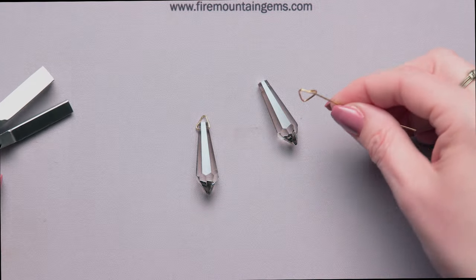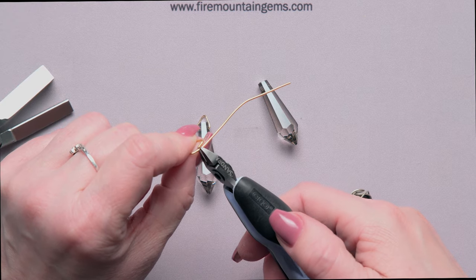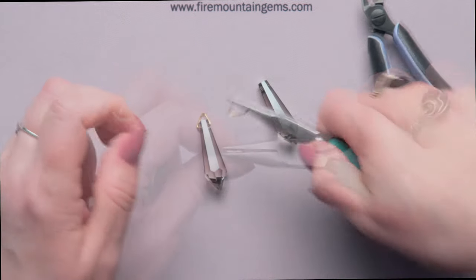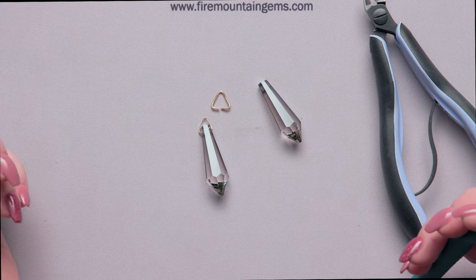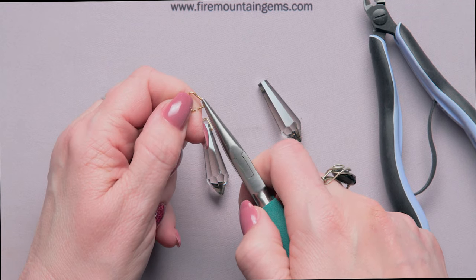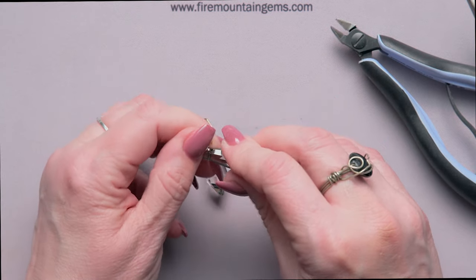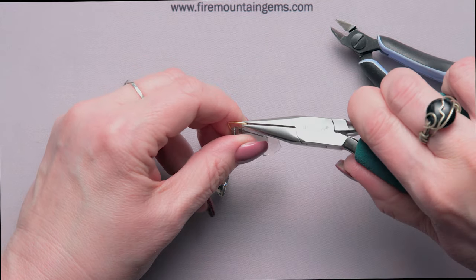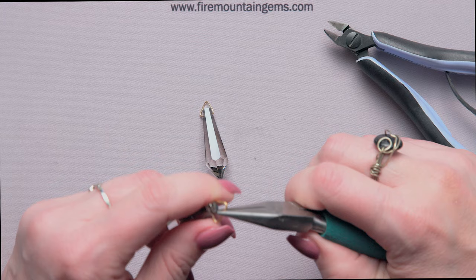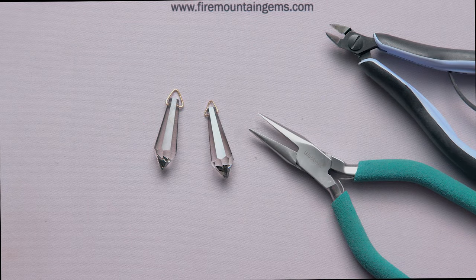Just clamp it down and there we have this great triangle — all the sides are the same length. I'm going to take my flush cutter and cut it off so we have two legs of the same length, then grab my chain nose pliers to crisp it up. To put it through the piece, just pick it up, open it sideways just like you would a jump ring, put your piece on one side, open it large enough to put the other side through, then squeeze it together. You can do this in all different sizes and colors of wire.